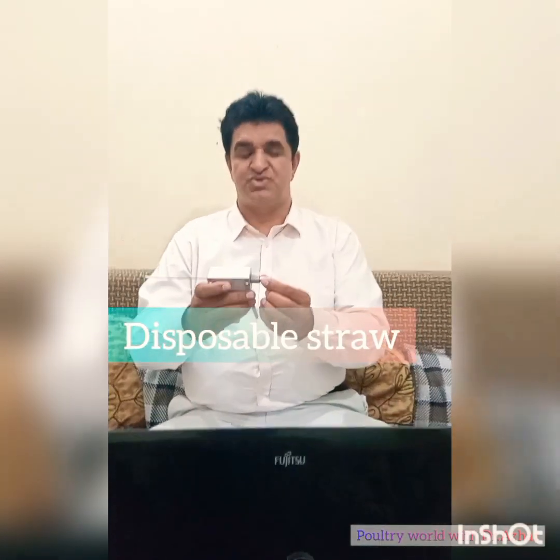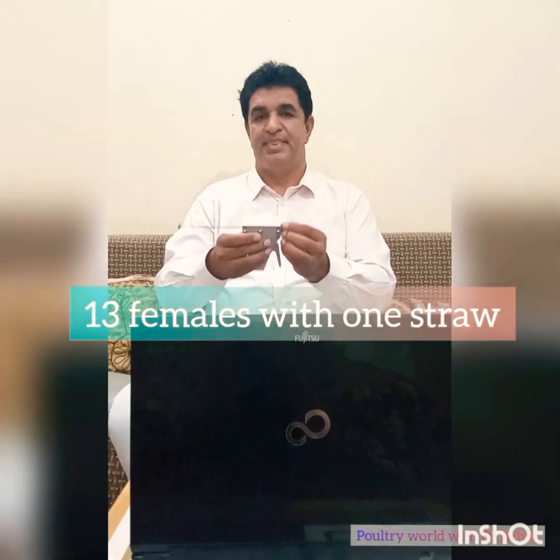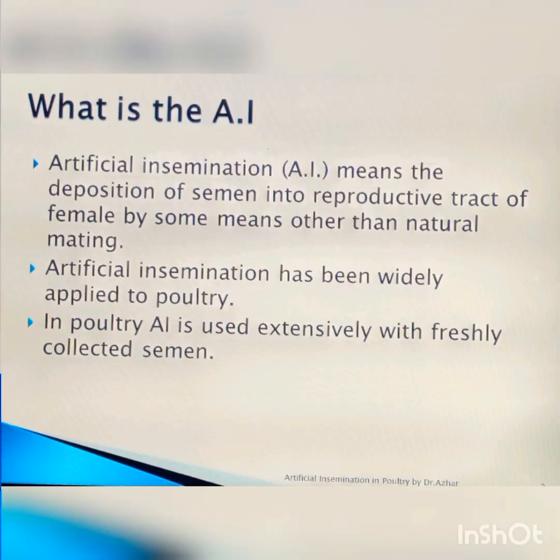This gun is used with a disposable straw, and 13 females can be inseminated with one straw. Artificial insemination is the deposition of semen in the reproductive tract of females by means other than normal mating.